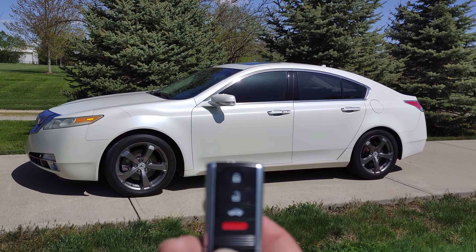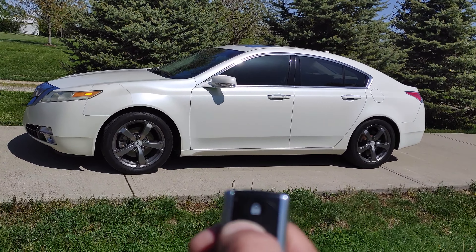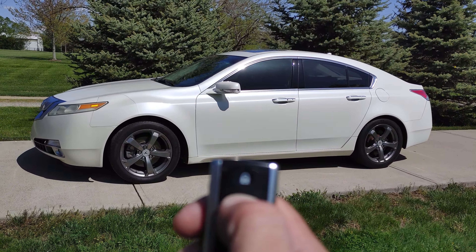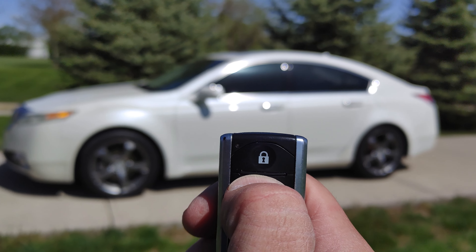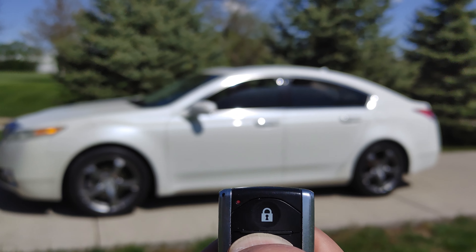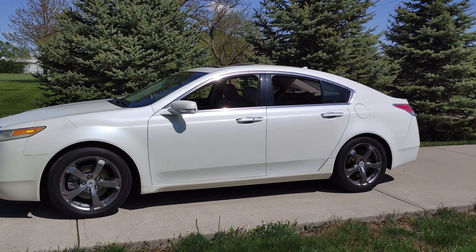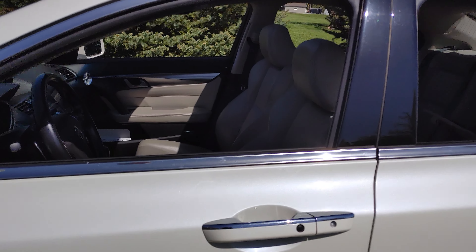You're going to press the unlock button once, then press and hold it the second time, and continue to hold the button down entirely until all the windows roll down. So once to unlock, press and hold — and if you can see, the windows are down and now the sunroof is fully open. It's as easy as that to allow the heat out before you get in your car.